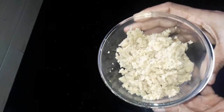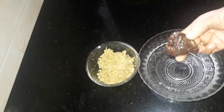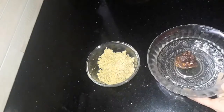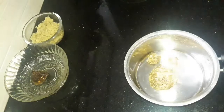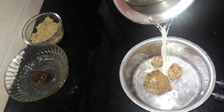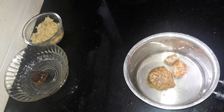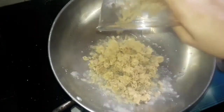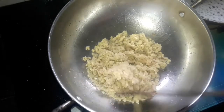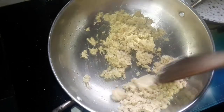We cut these two medium sizes. I will add a little bit of oil. I will add 2 tablespoons of oil.